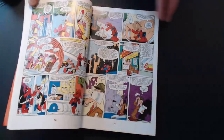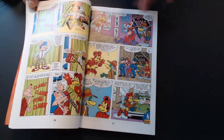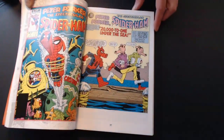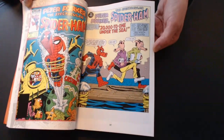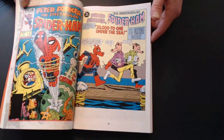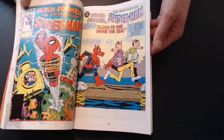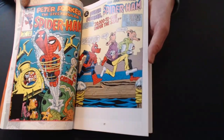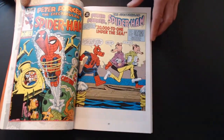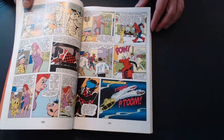Lots of great artwork in here, pretty consistent throughout — a lot of the same people doing the artwork. Here we have a backup story with Iron Mouse in issue four. The first issue of the Peter Porker series was Star Comics, which was a kind of kid-friendly imprint. During the 80s, they had a lot of licenses in there: He-Man, Thundercats, Popples, Strawberry Shortcake, Madballs — a lot of fun stuff.